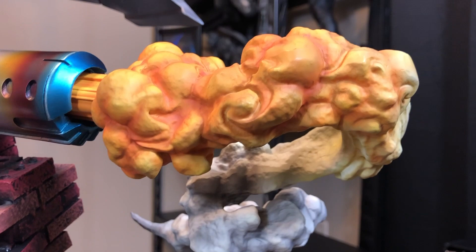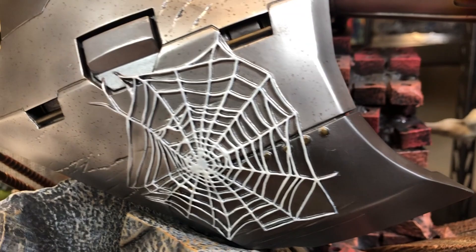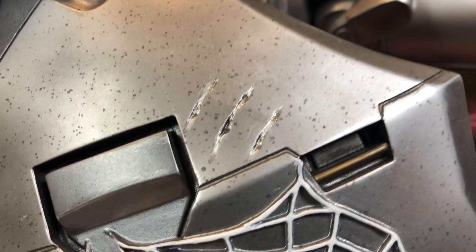And here is that part of the glider with the Spider-Man webbing — really nice. And you've got some scratches on there too. That is just yet another thing that I love about XM. They have some great damage that they do to some of their pieces. You've got some more scratches there.